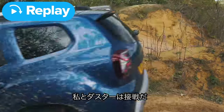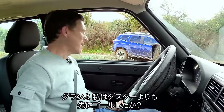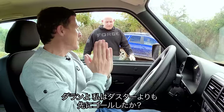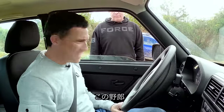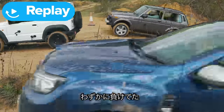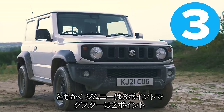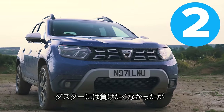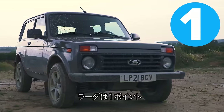Very close between me and the Duster. Darren confirmed I was a tiny bit behind. So three points to the Jimny, two to the Duster, and one point to the Lada.